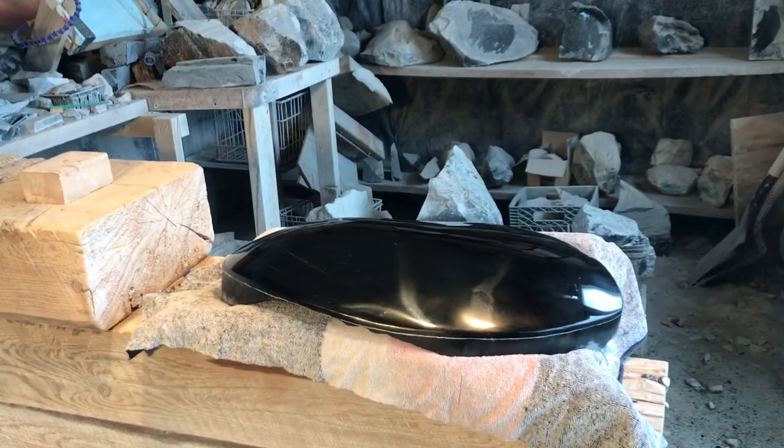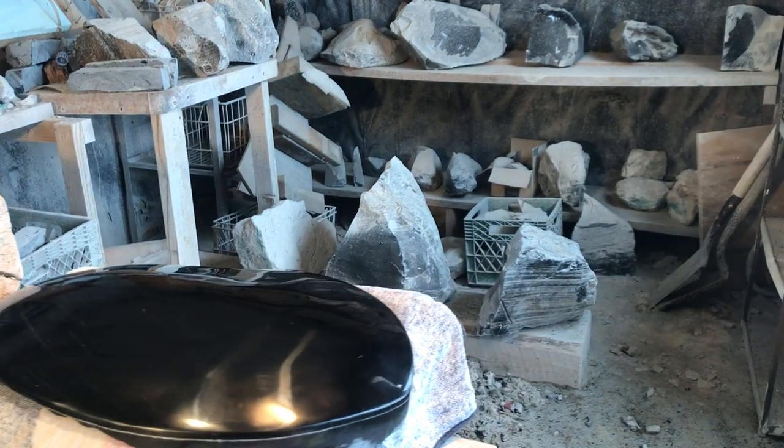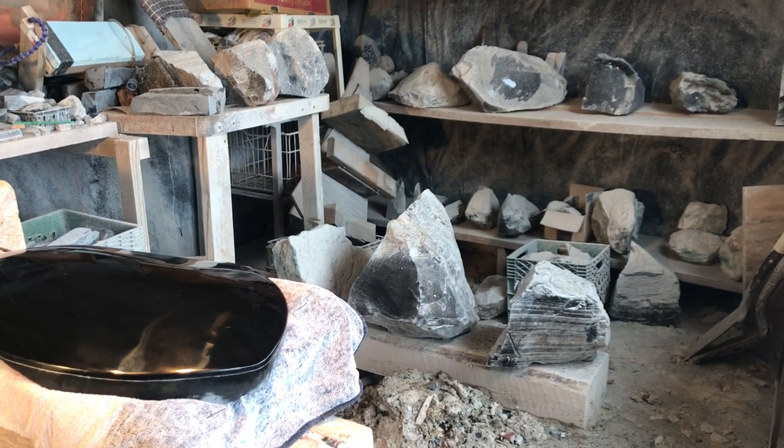Hello everyone, I'm Francisco Sotomayor and this is my studio. As you can see, there are other pieces of obsidian waiting for future sculptures in the distance.